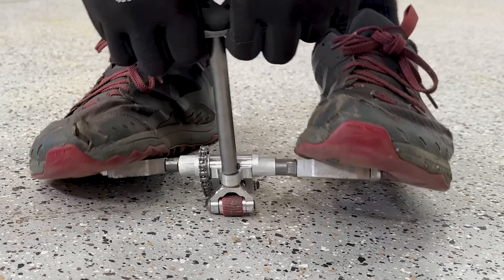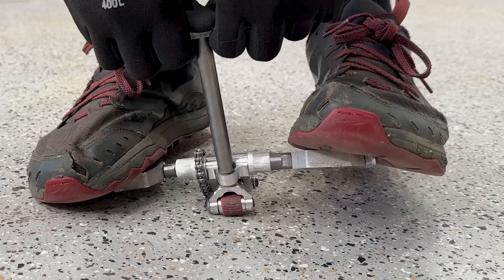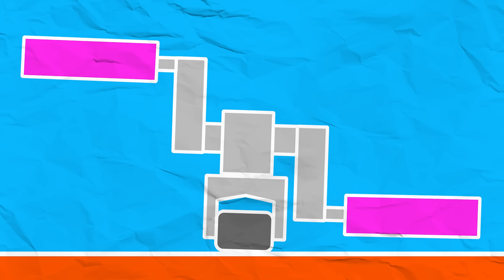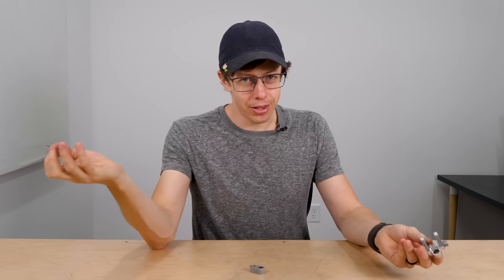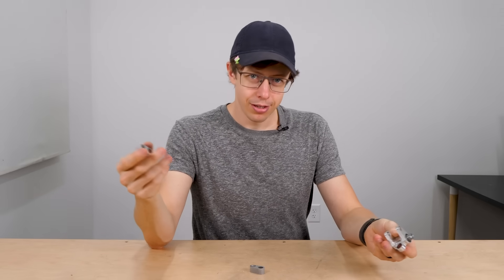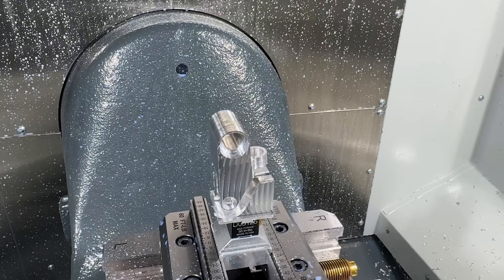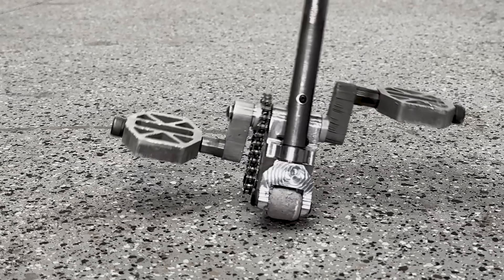I even tried making really short cranks that would give me more clearance, but I don't think there's any way to hack around this — we just have to get them up higher, which means we get to redesign and remake everything. Here's the new frame: it raises the cranks about 20 millimeters up and has plenty of clearance. I call it the tall boy.